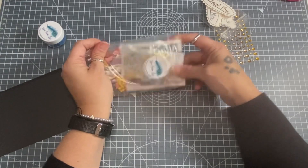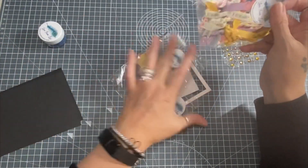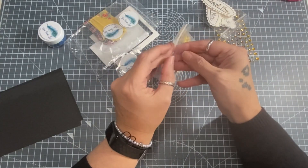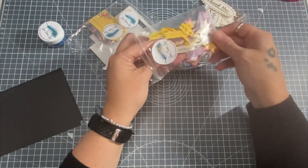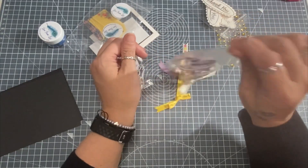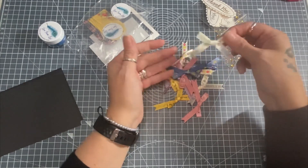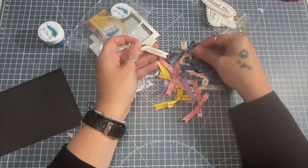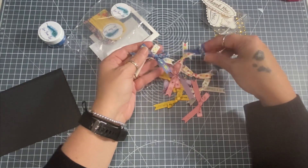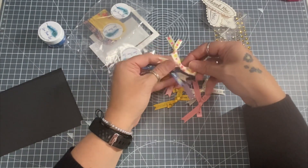Oh, look at all these bows - there's absolutely loads in here! They are beautiful and they're going to match the paper kit absolutely perfectly. I love that blue - so stunning.